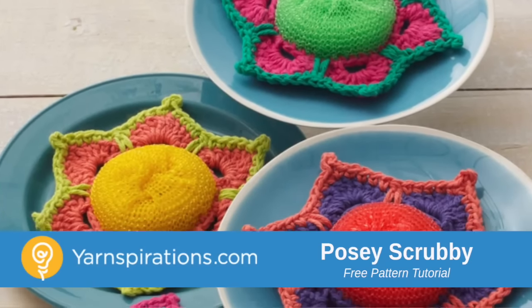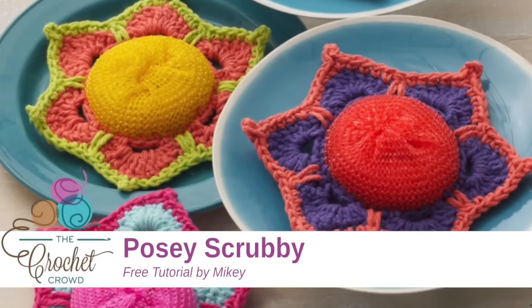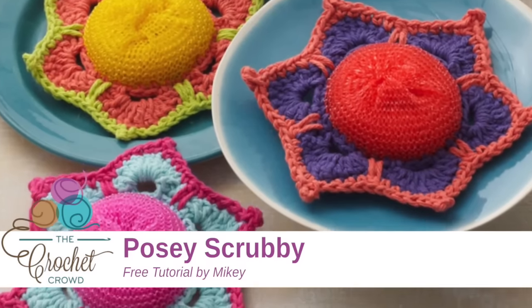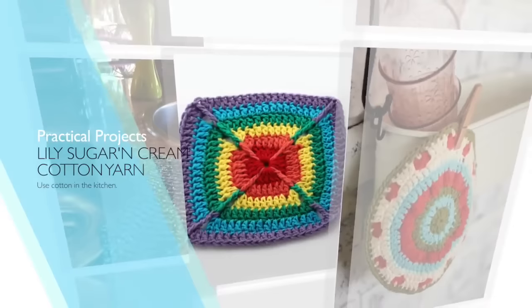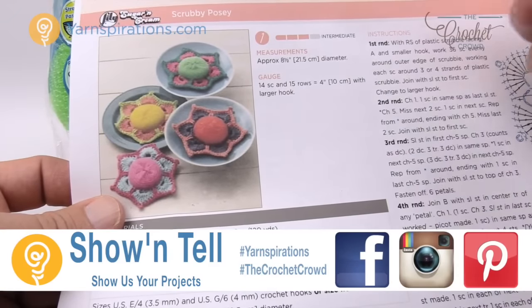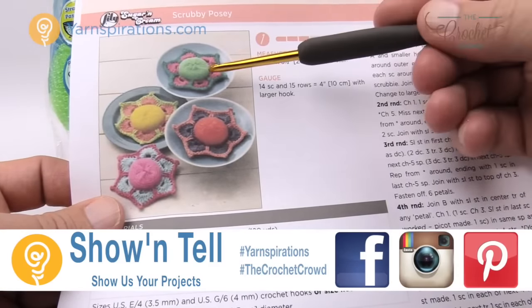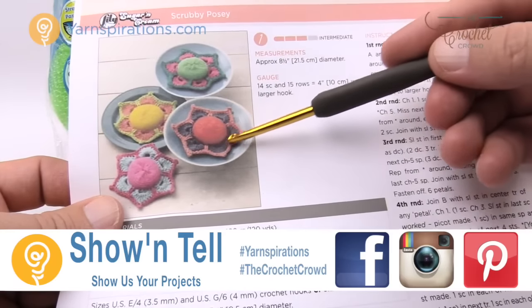In today's tutorial, let's learn how to do a scrubby posy together, where you have a scrubby and the crochet is attached right directly to the scrubby. Welcome back to The Crochet Crowd as well as yarnspirations.com. I'm your host Mikey. Today we're gonna work on the scrubby posy where we have a scrubby and the yarn is added to the scrubby afterward in order to make it a one-piece unit.